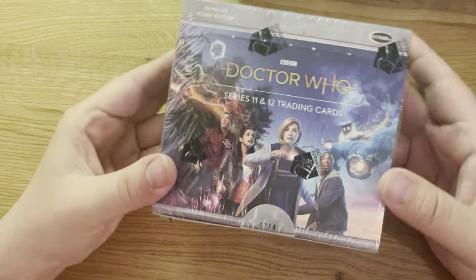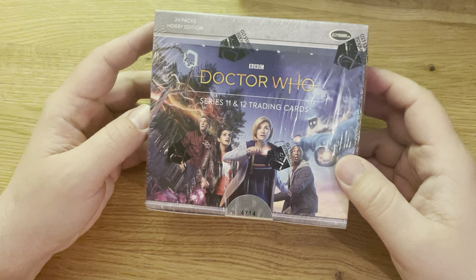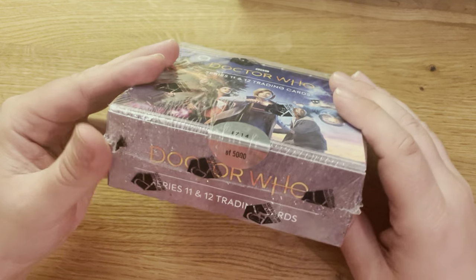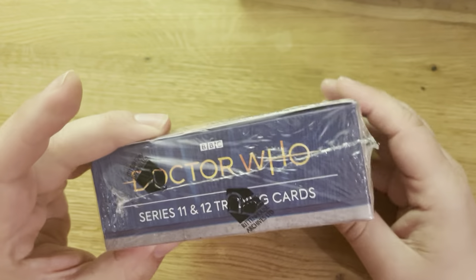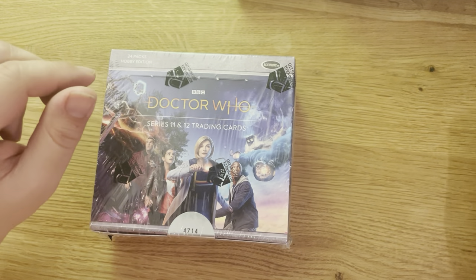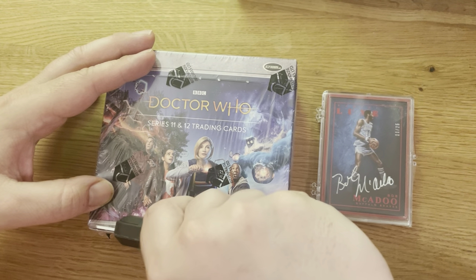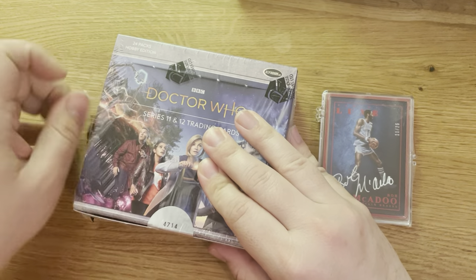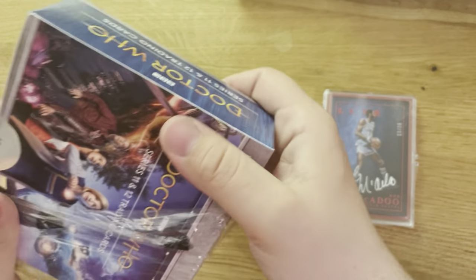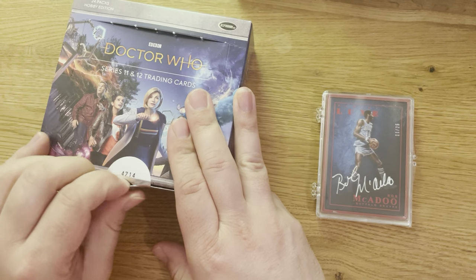Today is another break — Doctor Who BBC Series 11 and 12 trading card games, 24 pack hobby edition. It's box 4714 of 5000. Not much stated on the odds as far as I had read. Before we start, there should be an alter in, and we take Bob Megado who looks on, number 25, for luck. You can get them for under 100 euros normally.